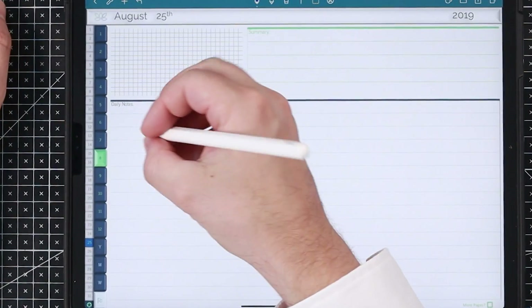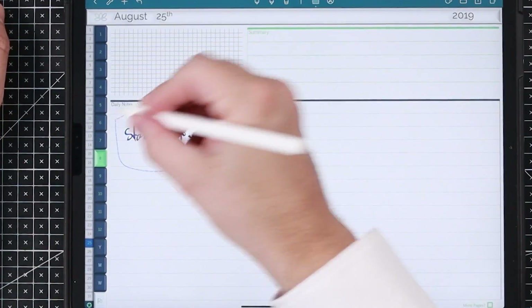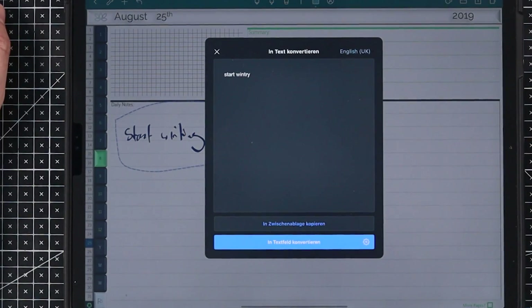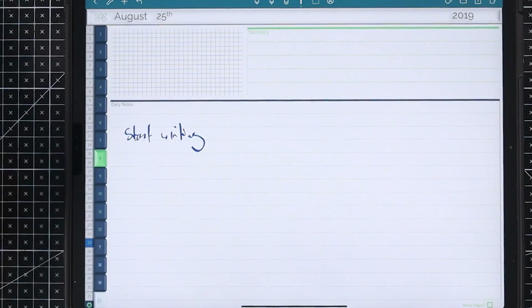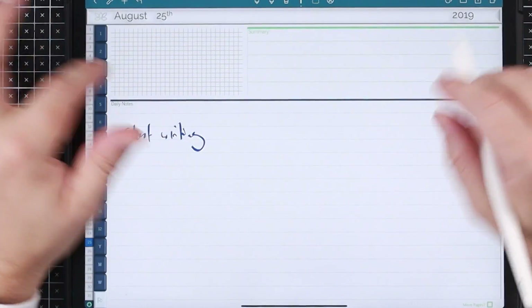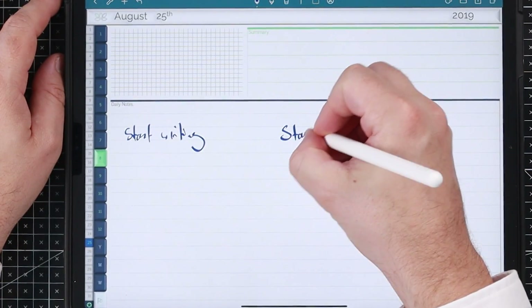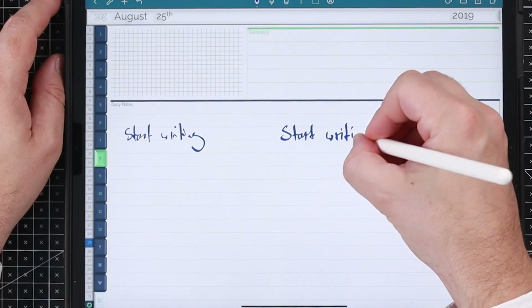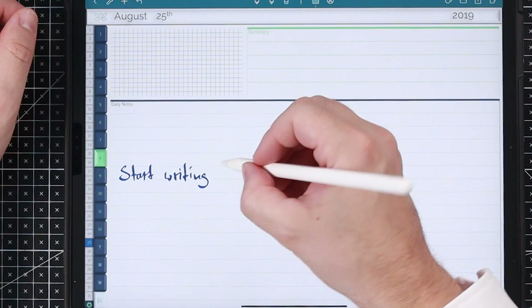Now I want to show you how this works. Let's go to a day view where we can start writing. The normal way was to select the text and say we want to convert it, and it would convert everything. I don't see a reason to stop using note-taking apps, because it's not all about handwriting. You may want a nice headline, nicely written. That's just how awesome note-taking apps still work.